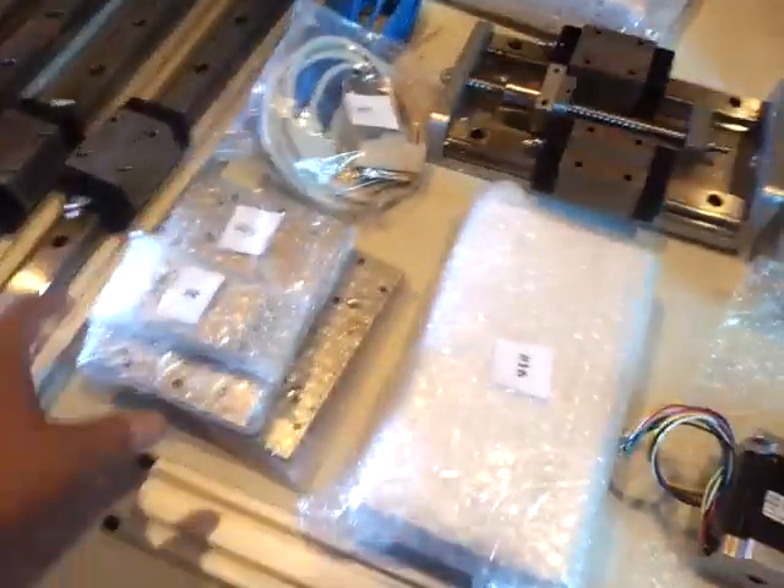Everything comes numbered in the boxes too — 8, 13, 16. This looks like the power supply wire to run everything. Just some of the plates.